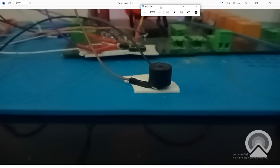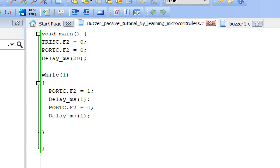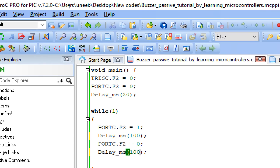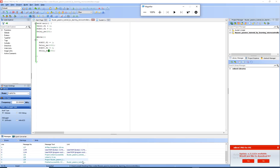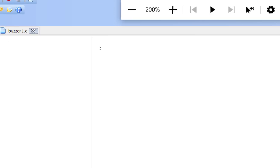Now we'll change the delay to see what happens with the next beep. I go back to the programming and change this delay to 100. You will see a difference in the beep, and this kind of control is not possible with an active buzzer. Let's burn this as well.